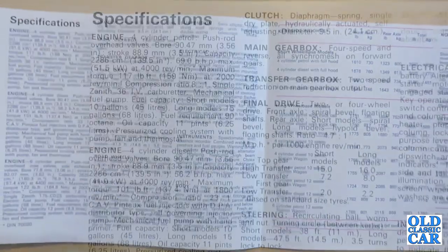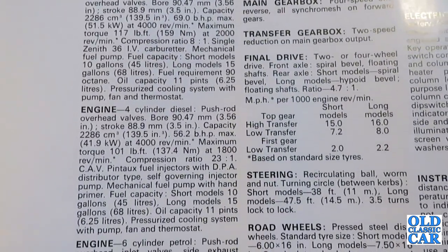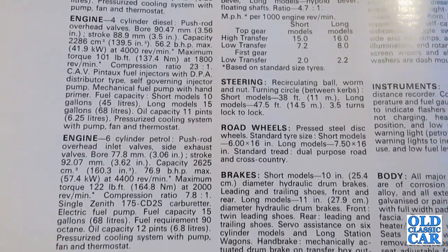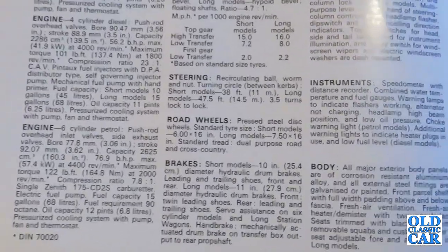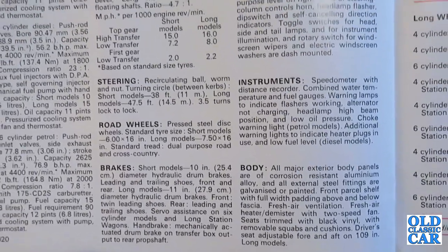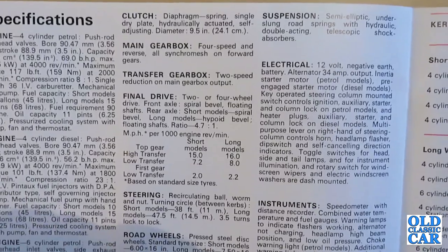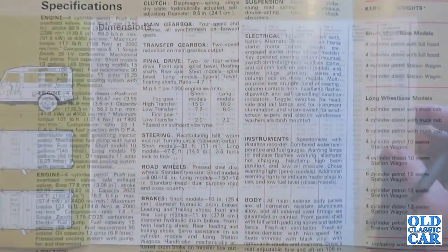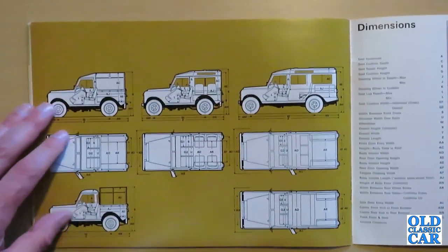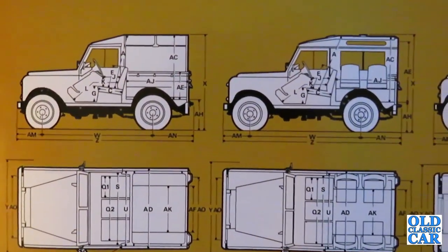Finally we have the specifications — again for the three different engine options, all the transmission details, weights, payloads and dimensions. Over the page there are dimensions for the 88 and the 109. I'll zoom in on those so we can have a proper look for anyone who needs any of these specification details.